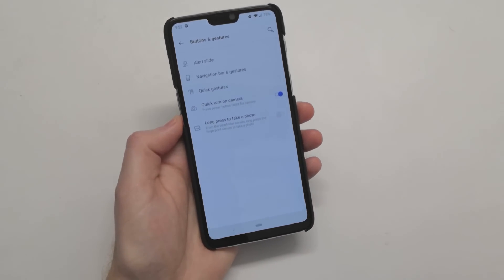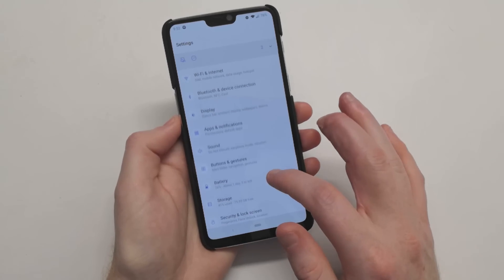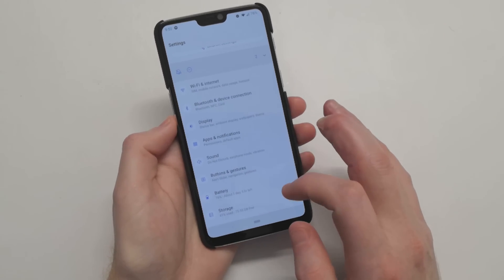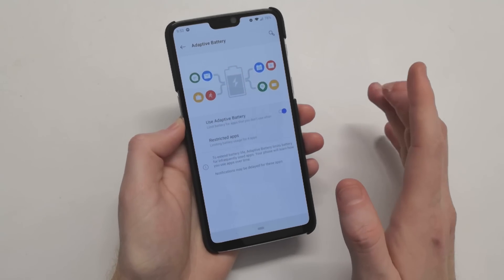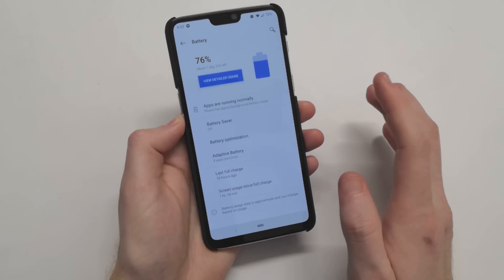Some of these settings we've already seen with the beta for OnePlus 5 and 5T, but now since it's on Pie, it's great that this is coming to the OnePlus 6. Under Battery, we also have the Adaptive Battery that you can turn on to help improve battery life, which actually does help — you can definitely see a considerable difference.